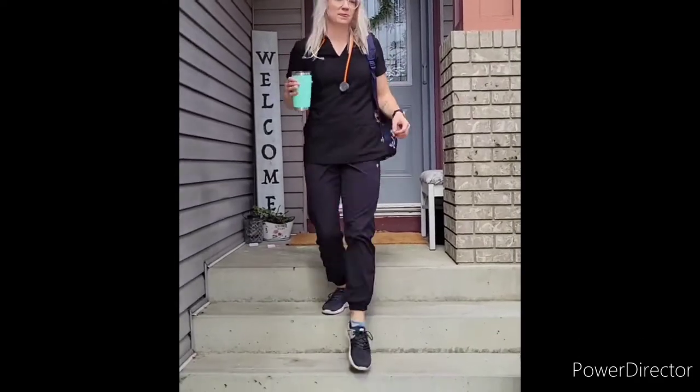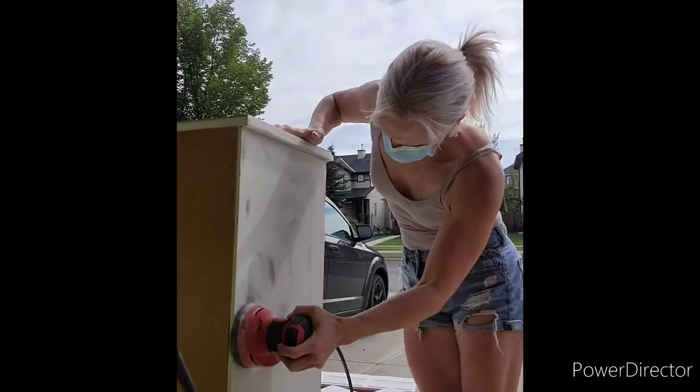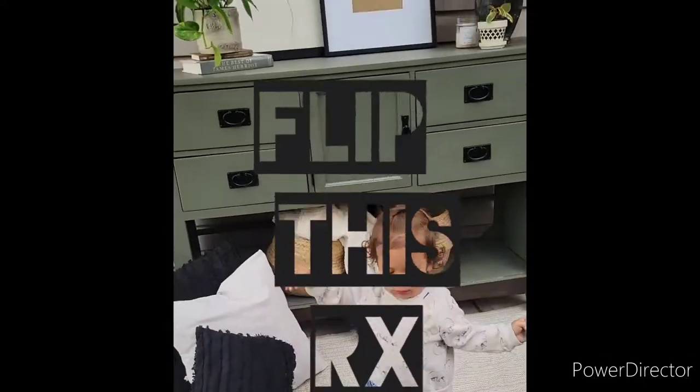I'm Jess. I'm a nurse and a mom with a passion for flipping furniture. I'm using that passion to pay my way to gain my master's in nursing. So join me in this journey and let's flip this script.